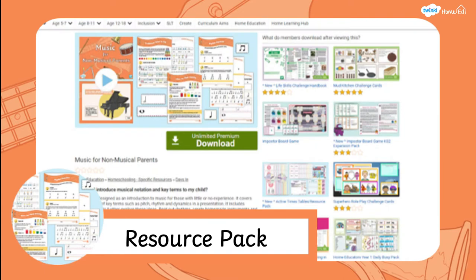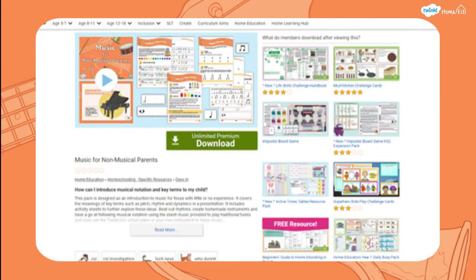You can find this resource on the Trinkle website simply by searching for 'music for non-musical parents'. You can also find it in music under the home education section.